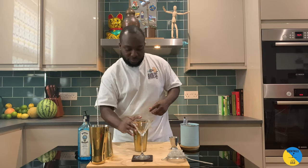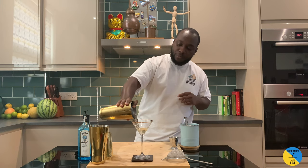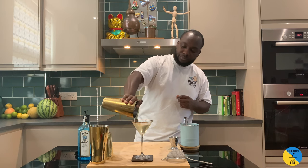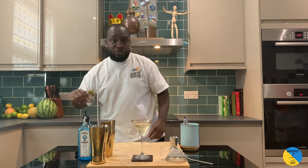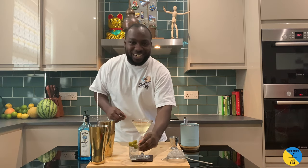Julep. I'll strain the drink straight into the glass. There we go. I'll hold it close to the glass so the drink doesn't get too much vibration. There we go. Serve with some olives on the side, so three. Enjoy your drink.